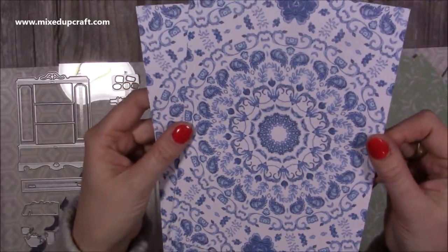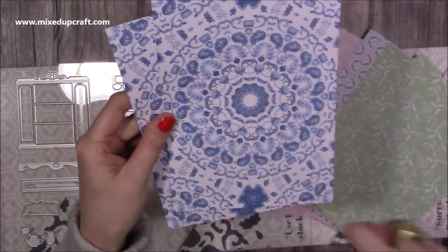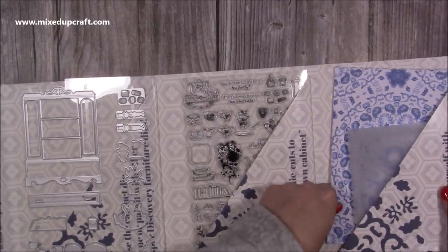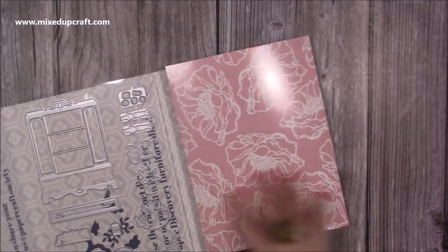And then there's this one here which is gorgeous - that's kind of that plate effect with those patterns. Some really pretty papers. So that's everything in the envelopes. Let's have a look in the tissue.